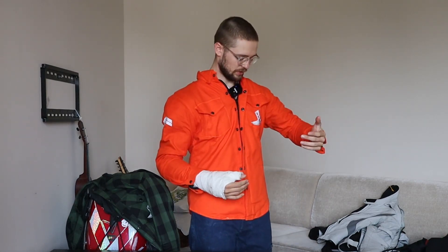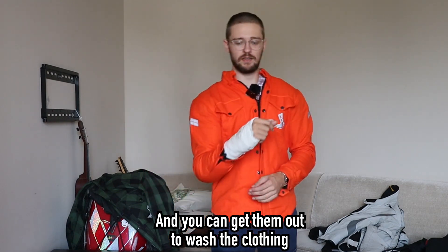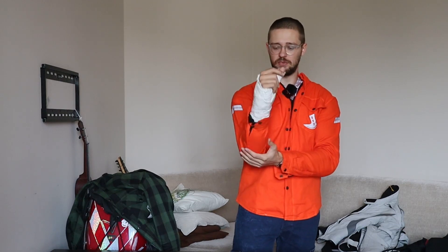These protectors are well placed so they don't move around too much, and they fit pretty tightly in the shirt, which is nice because you don't want them to shift if you fall. The most important thing is the first impact — after that you're basically just scratching your skin, which hurts.